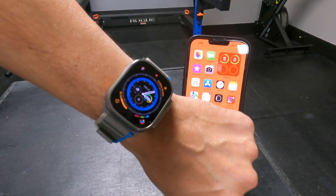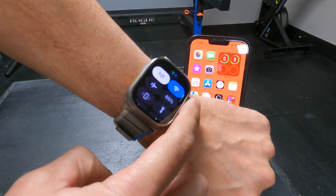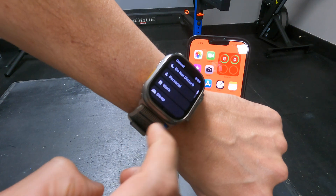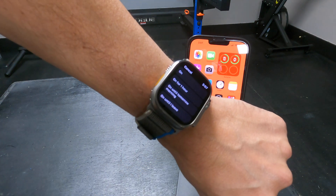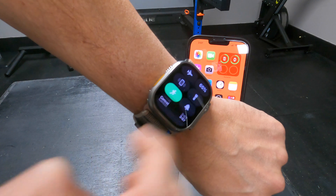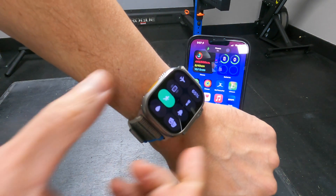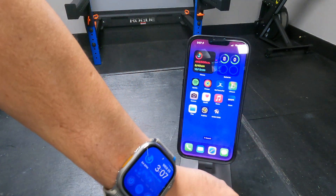I'm showing you on this clip how to start the focus mode manually on your Ultra or Apple Watch. Swipe up from the bottom of your watch face and select the focus mode option. Mine defaults to the do not disturb option here. Notice the iPhone and watch face changes to my fitness focus mode options just like before. The only difference here is I would have to manually start a workout next. To get out of the focus mode, do the same thing and your phone and watch are back to normal.